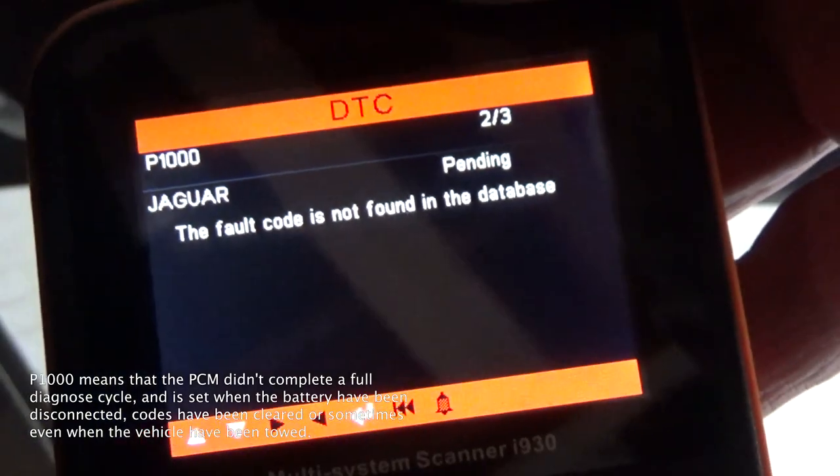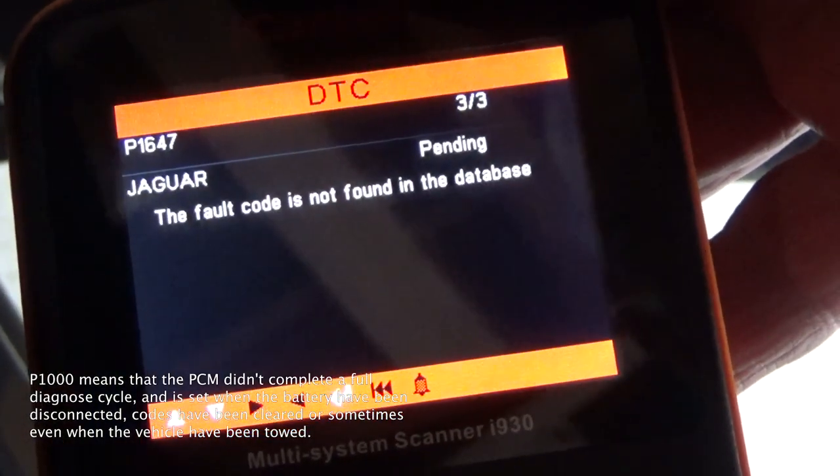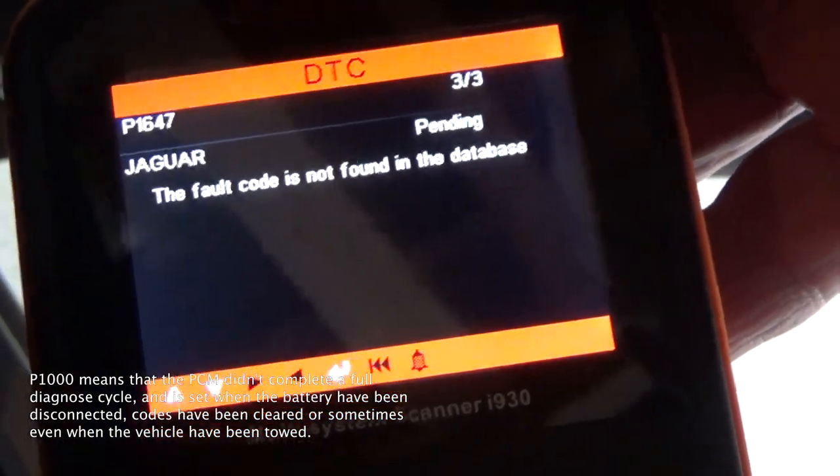P100, that's 1000. P167, so that's for the other side.